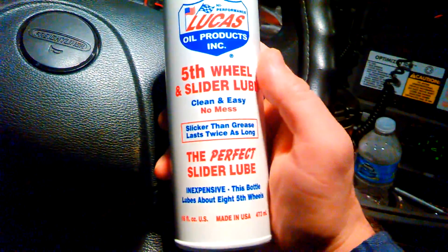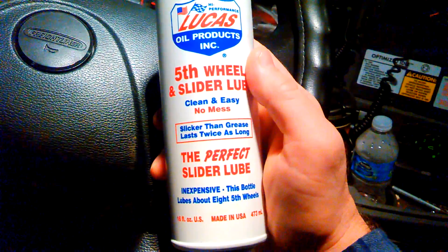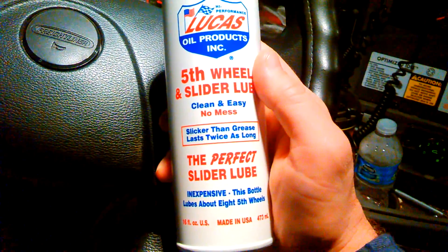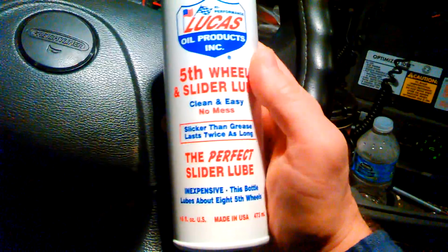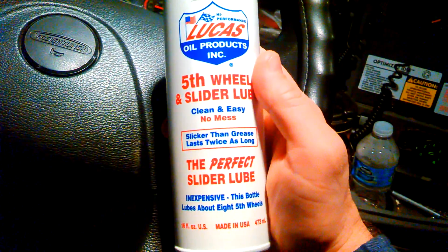Buy as much as you have to - whatever you need. Put it up on the counter when you get your oil change. In other words, you go get an oil change, you're going to refit - get it all. They got flashlights there too, whatever it is that you feel like you need. So that said, I've got this along with it.